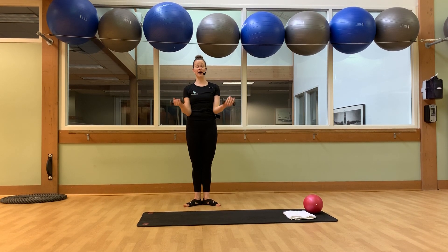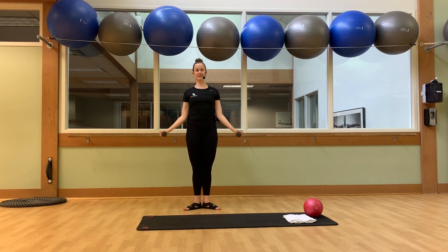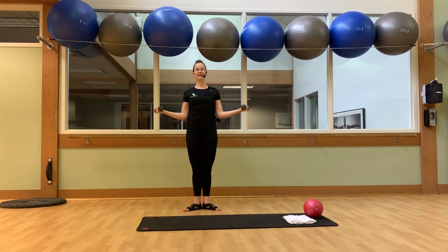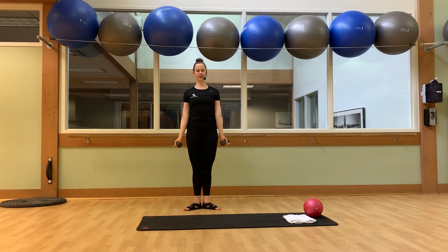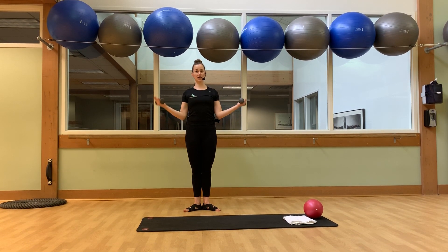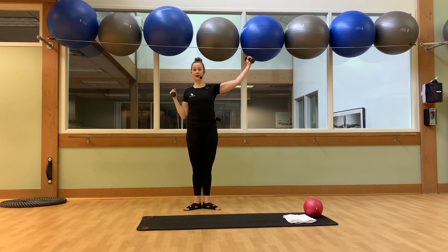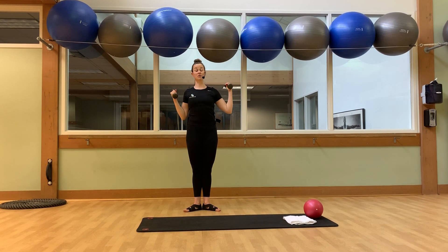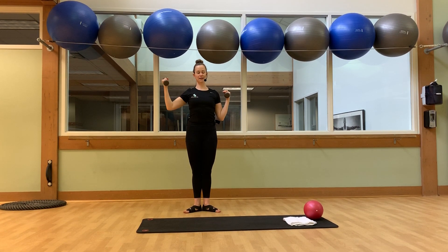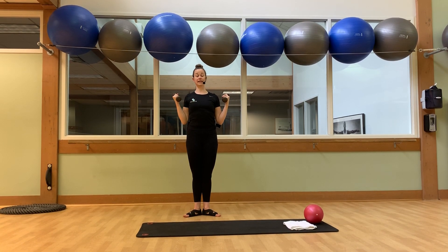Keep the bicep curled, take them out to the side — it's a lateral curl, opening up the chest and shoulders. Squeeze those biceps. Up and down for another four, three, two. We're going to stop at the top range of motion, alternate a push and pull — right, and left, push, pull. Right, and left. Give me four more, four, three, two. Take a breath.